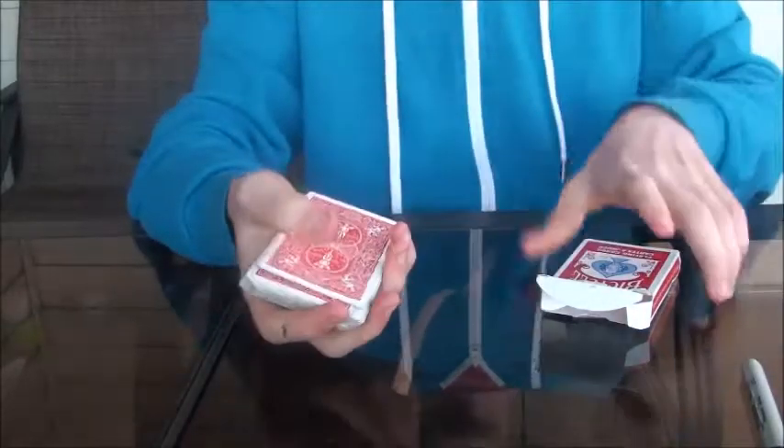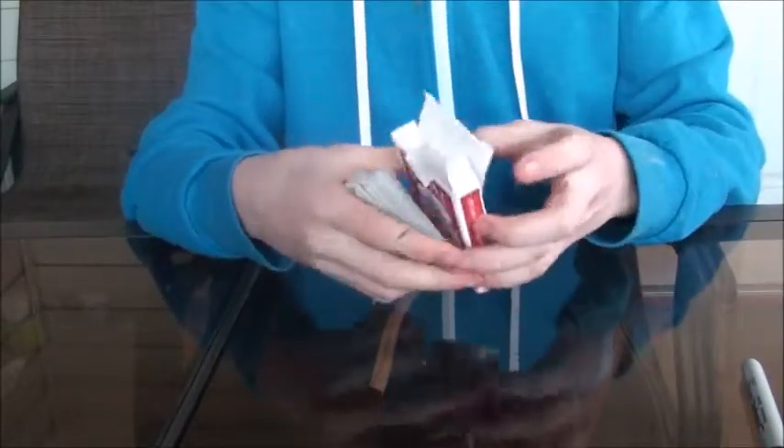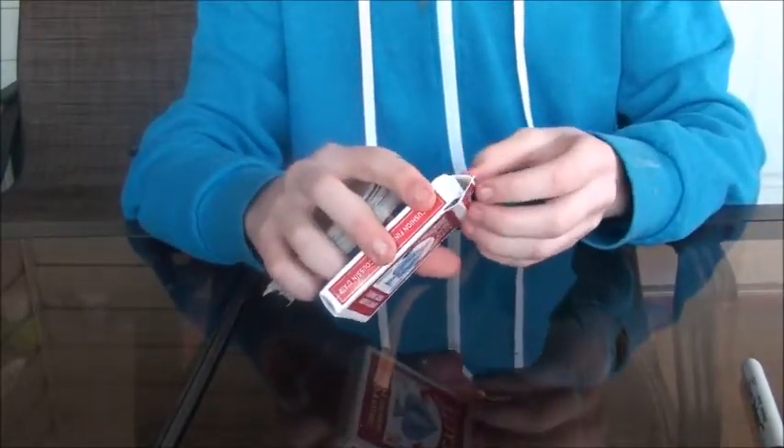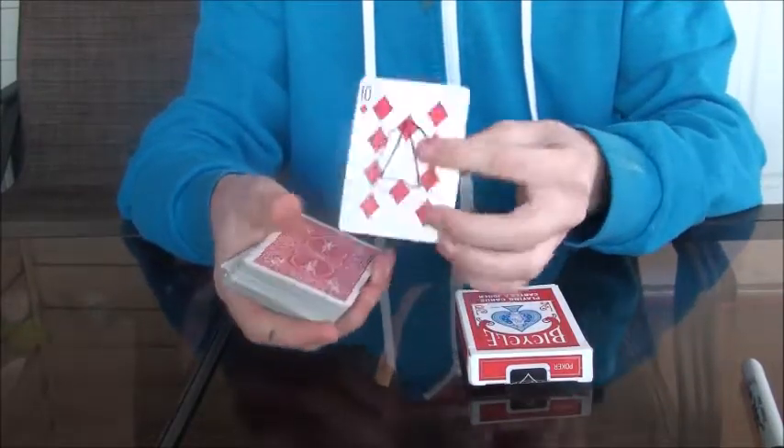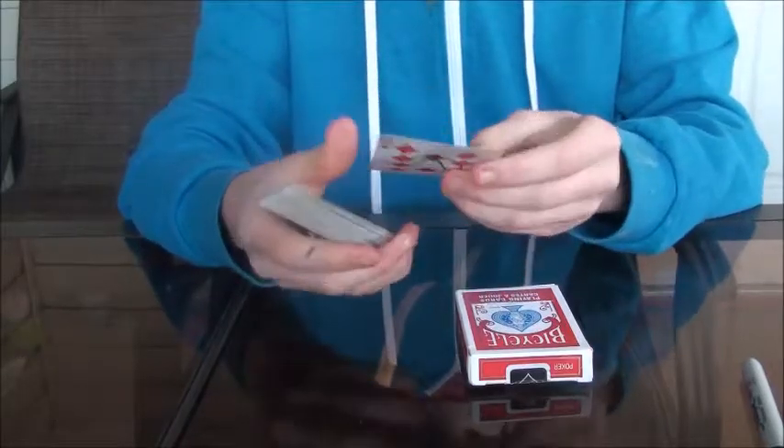So that's how to make their signed card go wherever you want their signed card to appear, like in the box or wherever you want. So that's a pretty good trick. Let's see what you guys think.